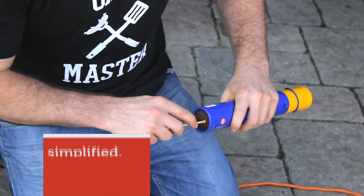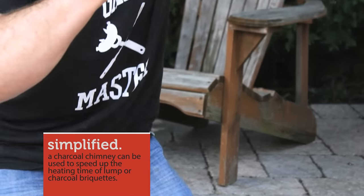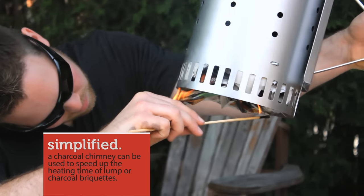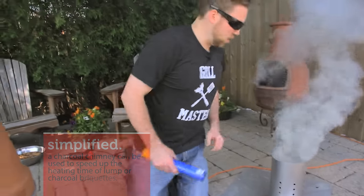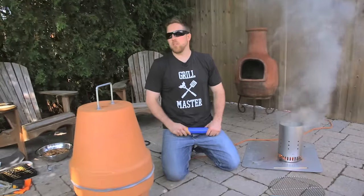I'm going to get my charcoal started here. If you want to throw it in the bottom of the egg and get it going while you're waiting, that's fine too. We'll let that go and do a little bit more work on the smoker.